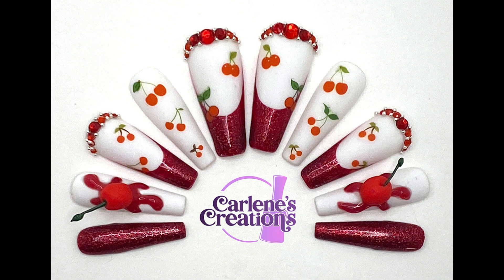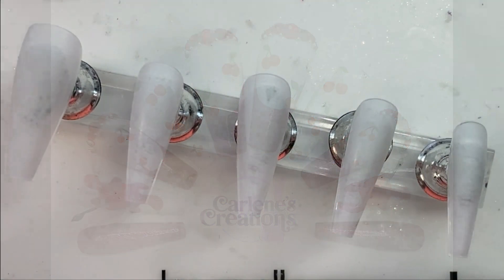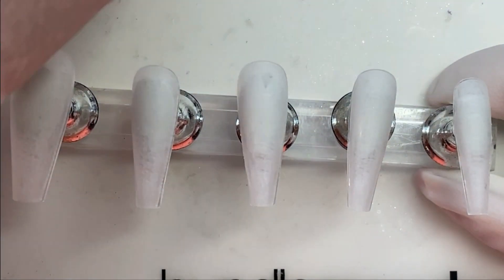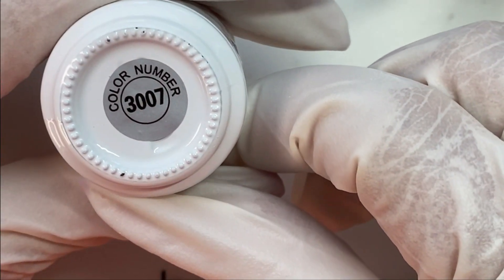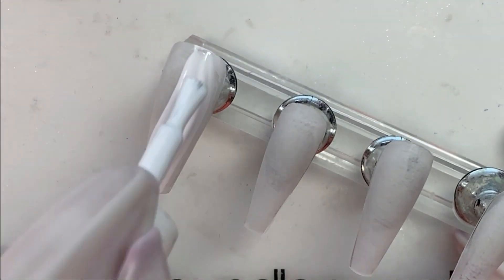Hello people! This week we're going to do a set I'm calling Very Cherry. This is going to be an addition to my fruity collection, and I'm starting off with some medium-length coffin tips which I have prepped already. And we're going to give most of them a white coat of white firstly.